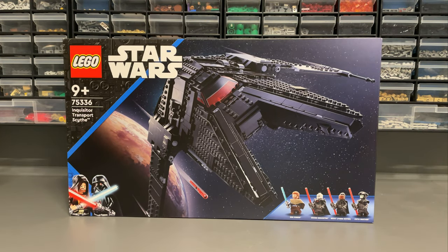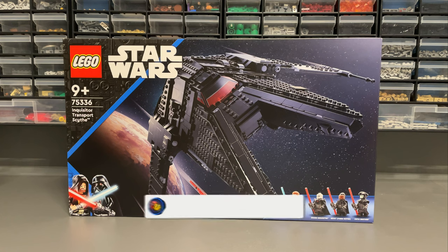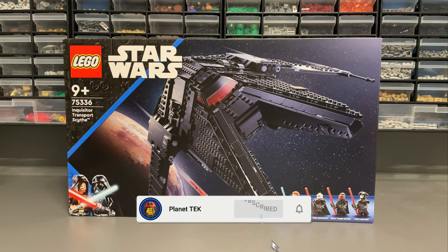Set 75336 Inquisitor Transport Scythe comes with 924 pieces, 4 minifigures and costs $100 or £90. This is a Planet Tech 69 second review.